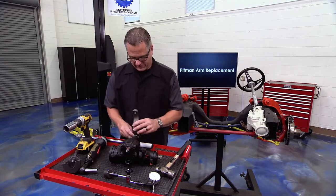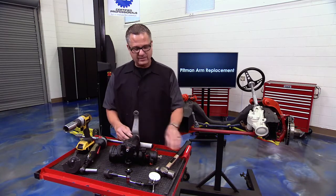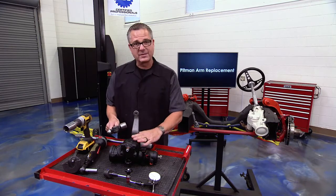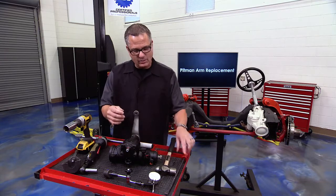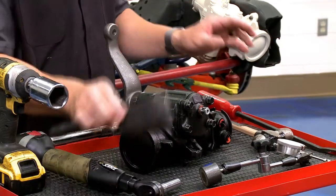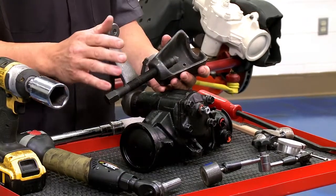There are some tips when you're replacing one of these. First of all, where the pitman arm is connected — no hammer. You don't want to try to knock it off with a hammer; you're going to do damage to the bearings. No pry bars either. It is very, very critical that you use the right tool — there's a pitman arm puller, and there are several different styles of it.